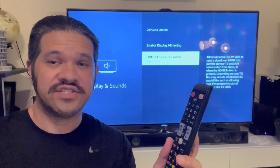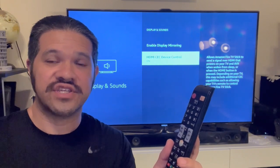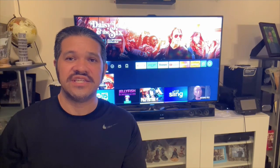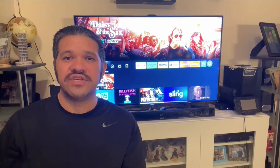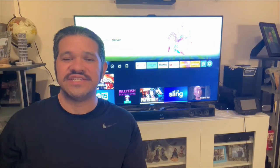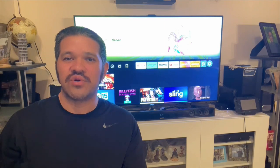What this does is it allows you to control your Fire Stick using your TV remote. You also need to turn on HDMI CEC on your TV. To do this, go to Settings and look for the HDMI CEC option. It might be called something else like AnyNet or Bravia Sync, depending on your TV brand.